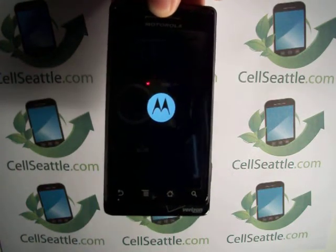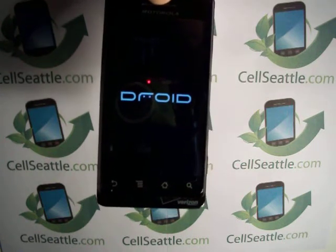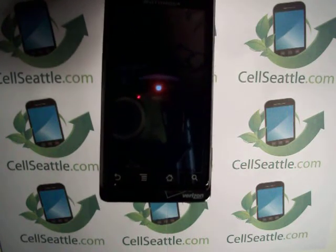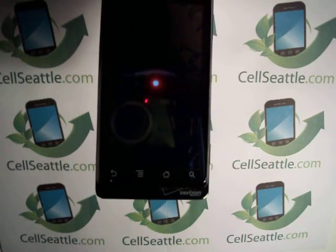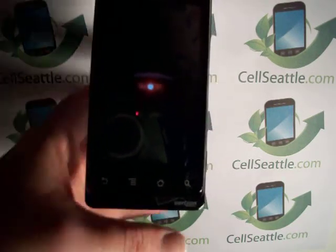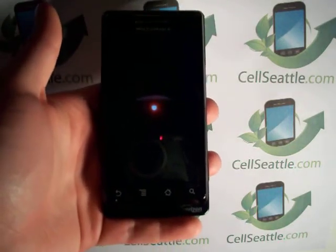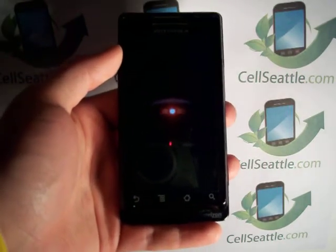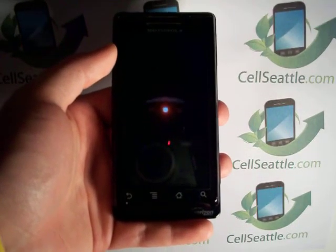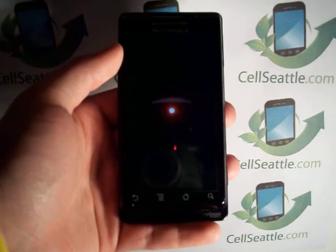Now we're back at the Motorola screen, so we're one step away from being reset. Here it says Droid, then we've got the Droid emblem. When it comes back up we'll be at the Android start screen. There will be a few prompts to follow to get started as a new user. You do need a Google account to use a Droid — if you don't have one, you can set up a new one during the activation process.